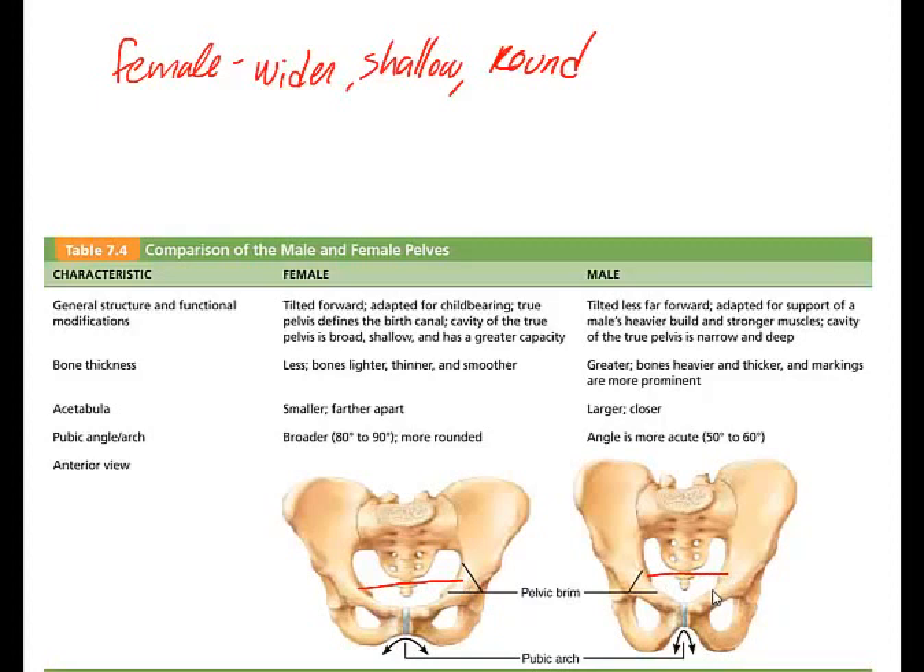Drawing a line around the arcuate line, the true pelvis is the region inferior to the pelvic brim. The true pelvis is important because it's almost entirely surrounded by bone — it forms a deep bowl that contains the pelvic organs — and its dimensions are critical for the delivery of a healthy baby. The false pelvis is the area superior to the arcuate line. The pelvic inlet is the pelvic brim, and its widest dimension is from right to left along the frontal plane, which is quite different in the female than the male.